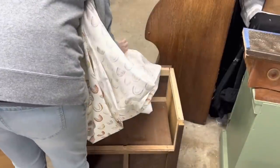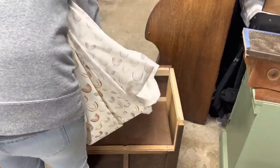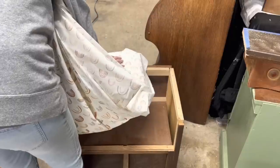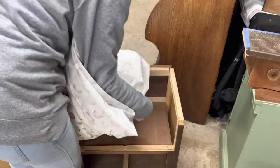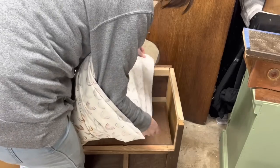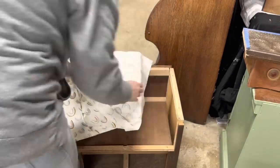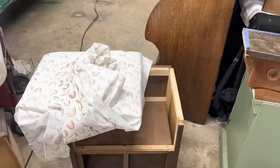I picked up this fabric from Hobby Lobby, same as the foam. It matched her room, so that's why I picked it. The fabric also goes quite a bit larger than the wood and poly foam because I wanted to cover all of that.